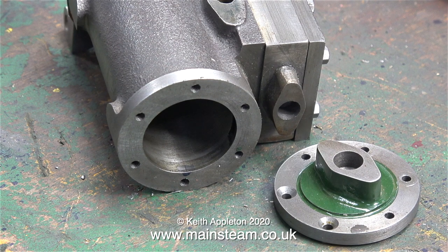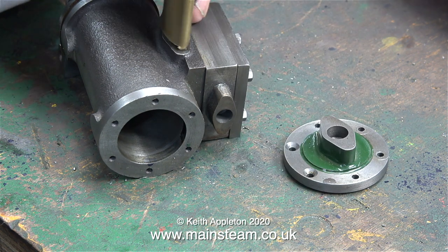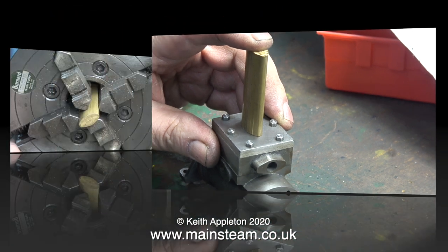I've removed the end cylinder cover. You can clearly see the gland fitting that's cast into the cylinder cover and also the one that's cast into the steam chest. Both the exhaust fitting on the cylinder itself and the steam inlet fitting, that is supposed to fit on top of the steam chest cover, are machined using the same piece of cast brass.